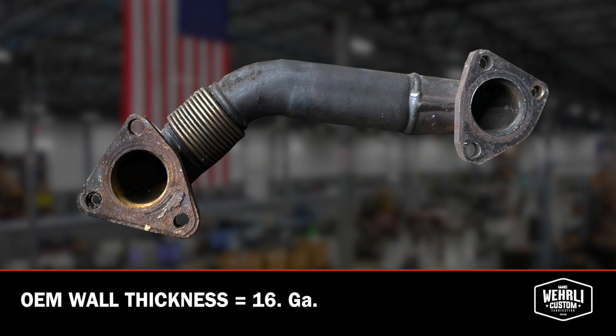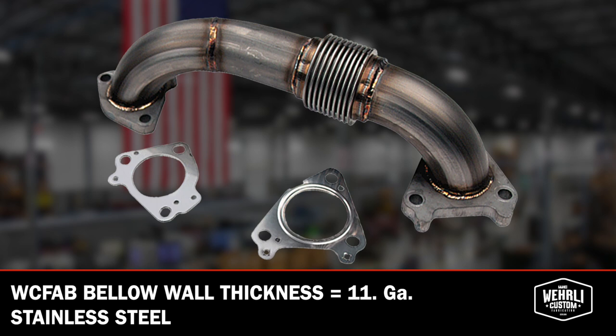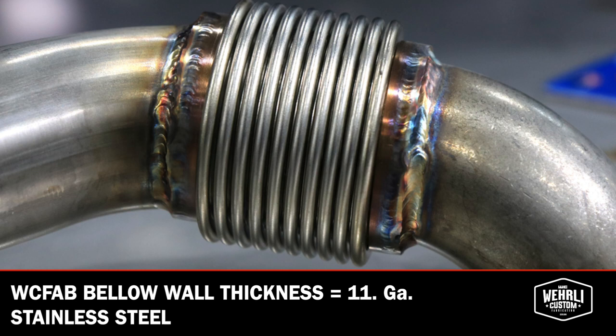The OEM uppipe is right around about 16 gauge of thickness, which is what leads to those uppipes crinkling and causing those bellows to blow. We've gone to a full 11 gauge, manufactured from stainless steel. Additionally, we use a much higher quality, much stronger stainless steel bellow, also larger in size than the OEM bellow.